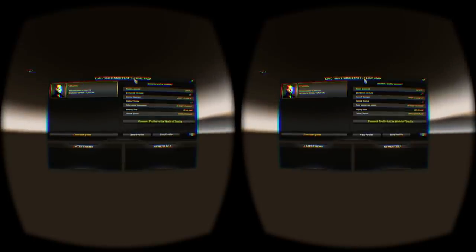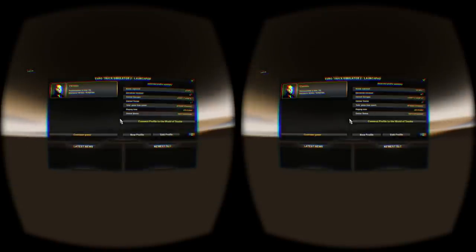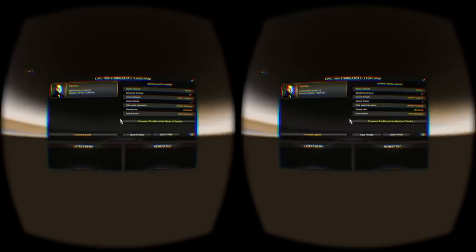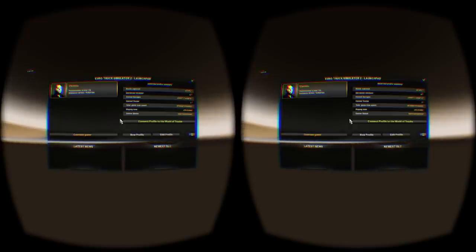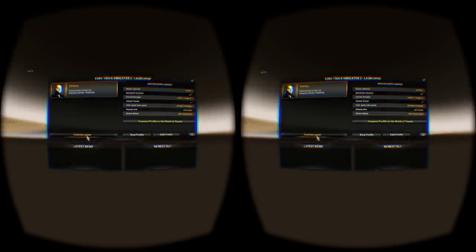And here we are in Euro Truck Simulator 2. You'll notice that I'm not doing a face cam. The reason is for people who might want to watch this with an Oculus, or possibly the Google Cardboard — if you have that, go look it up. If you have that kind of setup with an Oculus or Google Cardboard or something similar, you can watch this YouTube video in full screen and it will work. So I always thought that was pretty cool. This is the main menu, and I'm moving my head around but it's not changing the position of the menu, so it's actually making me a little sick. Let's get into the game.